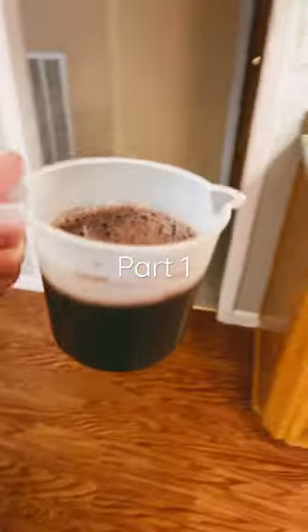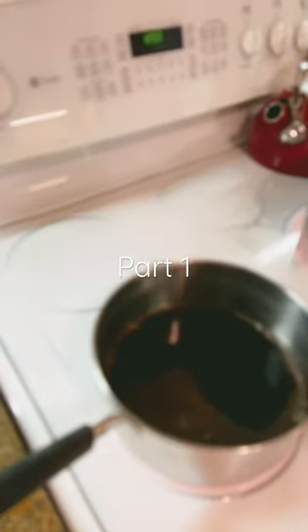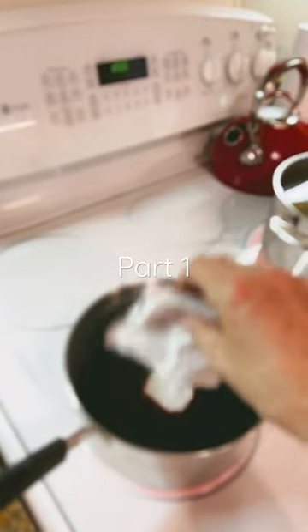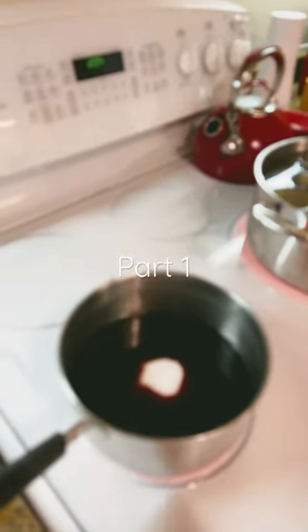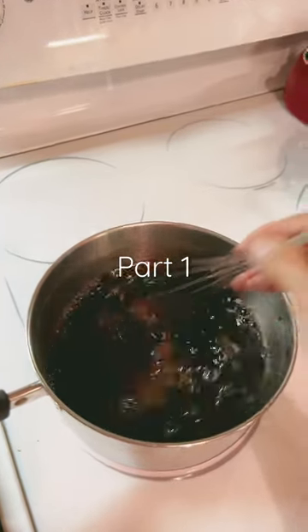We're gonna start with two cups of wine — pour it in the pan. Next comes a package of Sure-Gel. We're going to bring the wine and the Sure-Gel to a rolling boil.